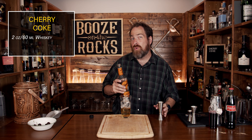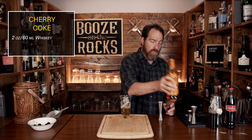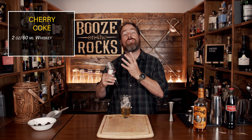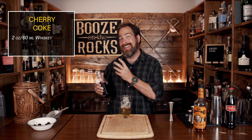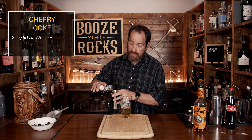Your next ingredient is a homemade cherry syrup. There are a few ways you can do this — you can buy something, use something you already have, or make it on your own, which is what I've done here. It's one part water, one part sugar, two parts cherry. I split the cherries and took out the pits, because the pits can make it bitter. I used sweet cherries to let that natural cherry sweetness work through. We're going to use three quarters of an ounce, or 22 and a half mils.